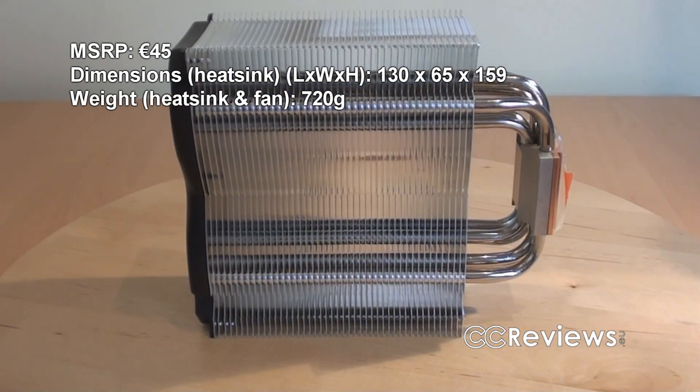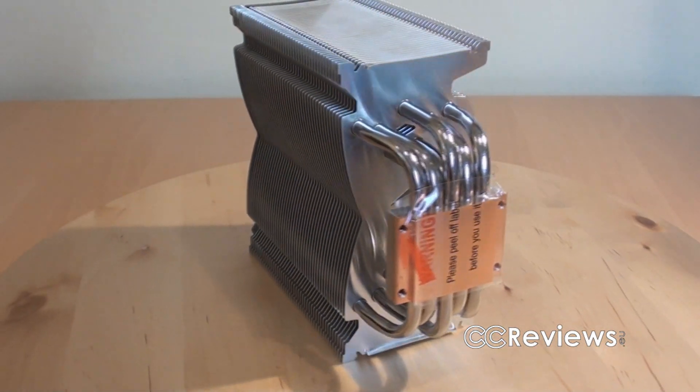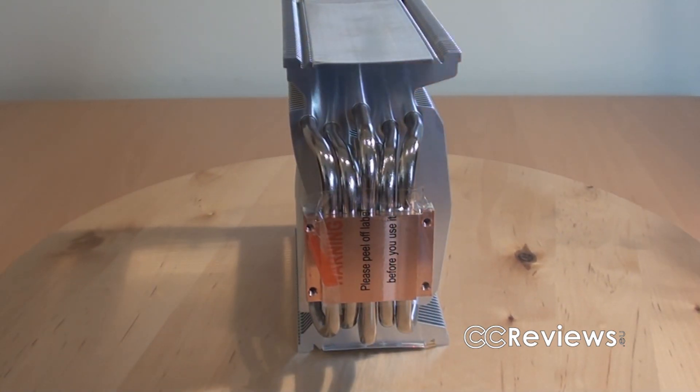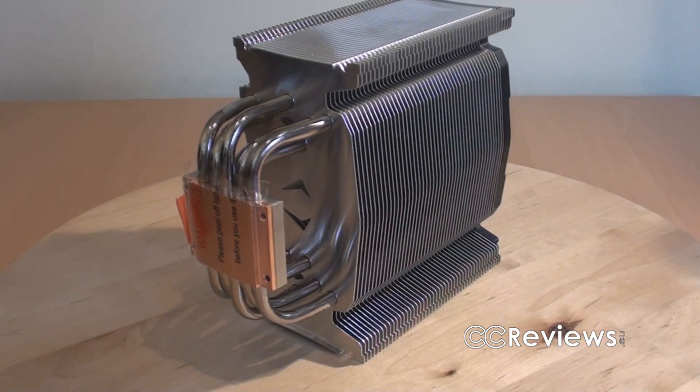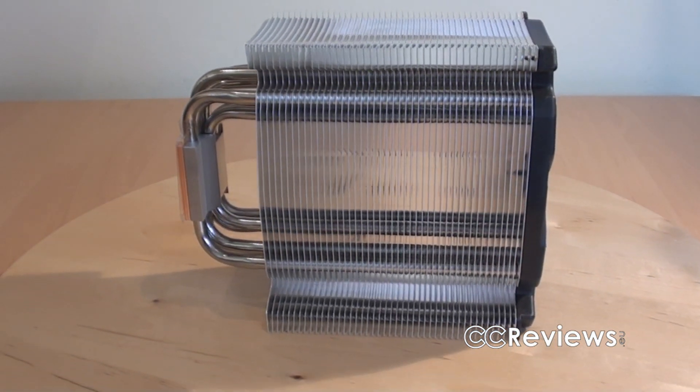You can see that this heatsink has aluminum fins, and I think these are aluminum heatpipes — I'm not really sure, but I think they are, because they don't have the copper color like the base plate, which is made out of copper. But you have 7 heatpipes, that's a lot of heatpipes, and they all go to the top of the heatsink.